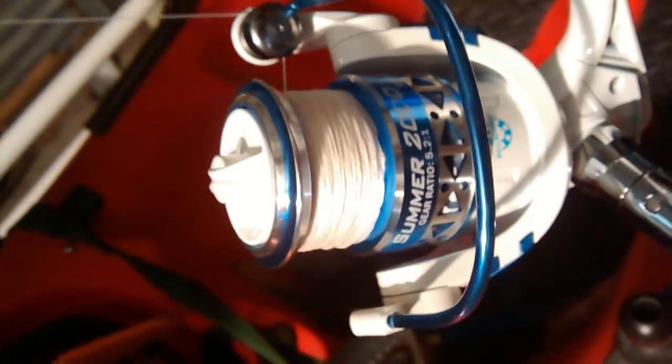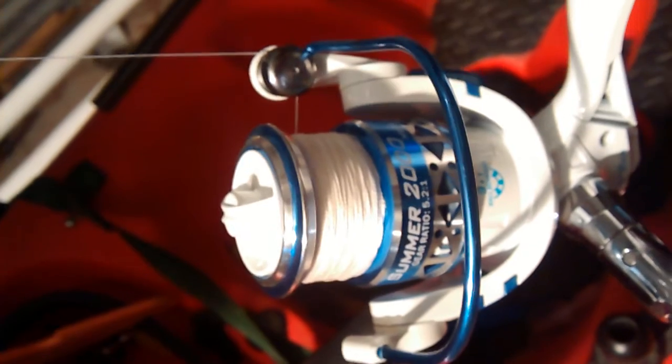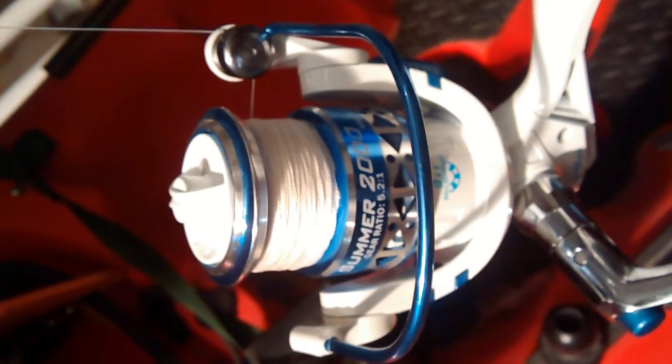What's up, guys? I just got this new Cast King Summer in the other day, and I am so happy with it. I figured I'd do a little review and tell you a little bit about it.